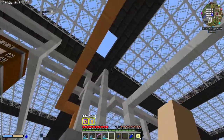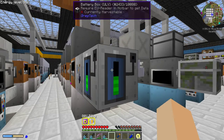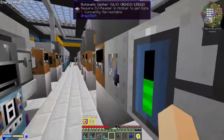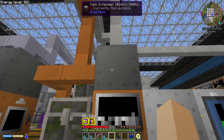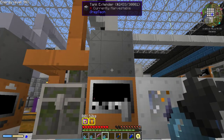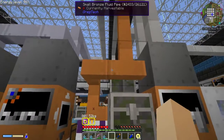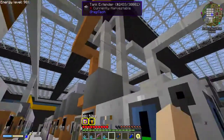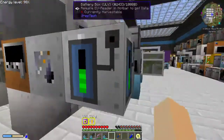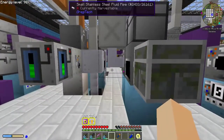I usually use a solar panel up here that runs a ULV battery box. You can also hook it up through cables or whatnot. I have a tank extender on the top, which is facing the input. That is for the calcite, which is coming through this bronze cable, and the chlorine, which is coming through this plastic pipe. Remember, I said that's a closed loop — we'll get to that in a minute.